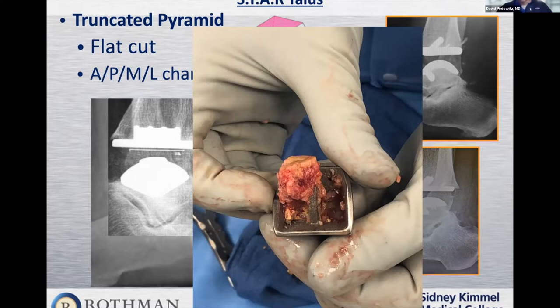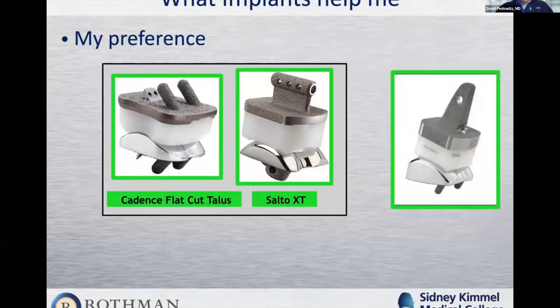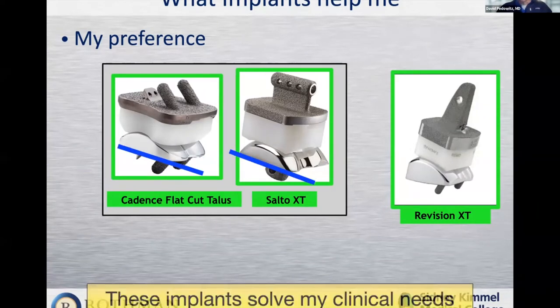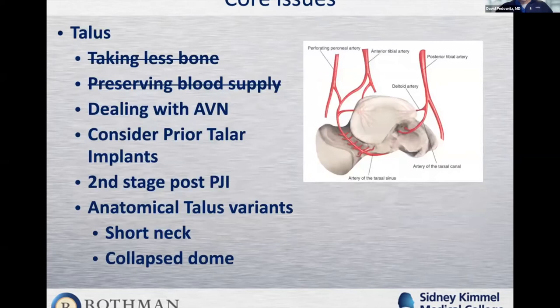The implants that addressed these needs were flat cut designs: the Salto XT, the XT Revision, and the flat cut Cadence — all of which take significantly less bone than the STAR. The flat cut talar component and the chamfer cut Cadence both remove considerably less bone than what Dr. Pedowitz was used to, addressing his clinical need to preserve bone stock and blood supply.